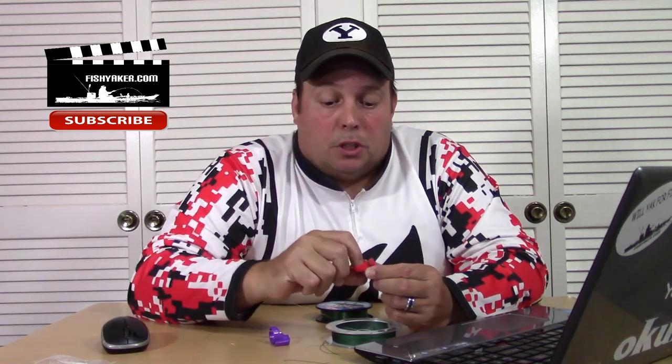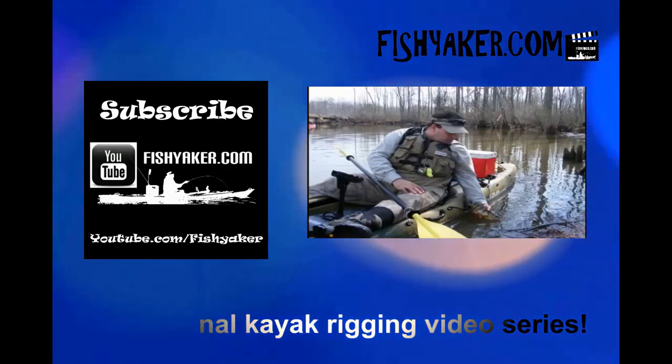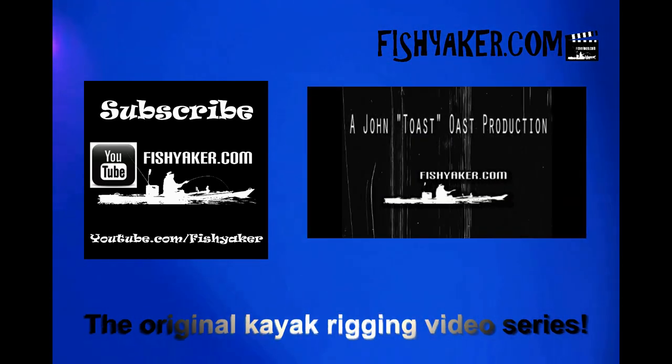There's just another little item for you if you're interested in it. I got some big huge paws but it at least goes to the lower part of my finger. Cool little gadget — if you're interested in that kind of thing and you're on a really tight budget, you can get one on eBay, click down below. Subscribe to the Fish Yacker YouTube channel. You can follow me at John Oso on Facebook, Twitter, and Instagram. Give us a thumbs up — I'm gonna go fish. Fishyacker.com, the original kayak rigging video series.